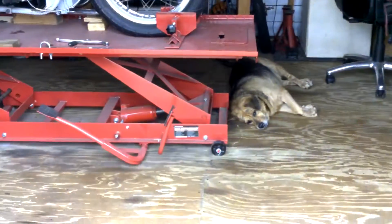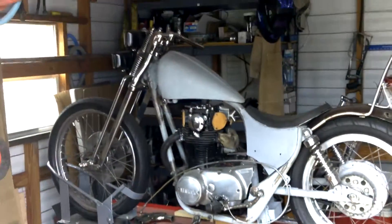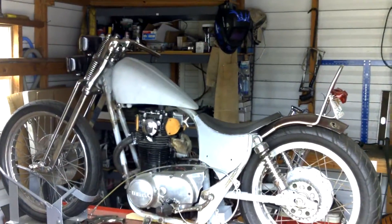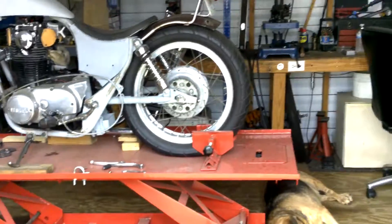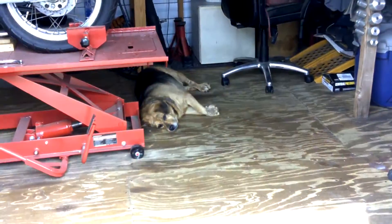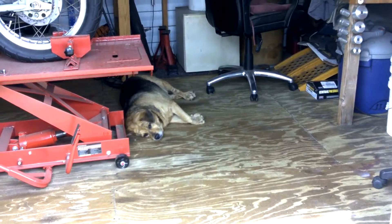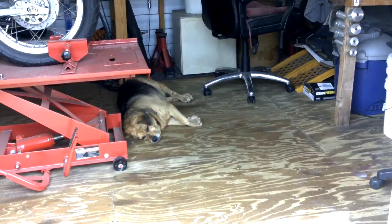And then of course there's Mia and the XS650 project — I'll never get that thing done. Yeah, I will. Anyway, that's it. Say bye, Mia. All right, happy Easter, bye!